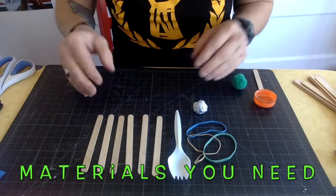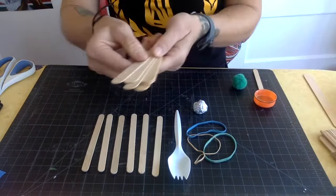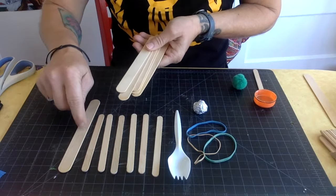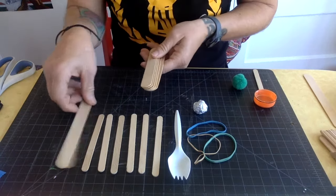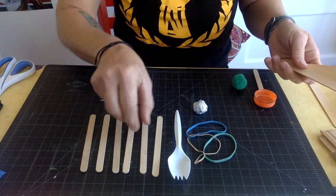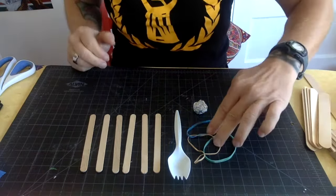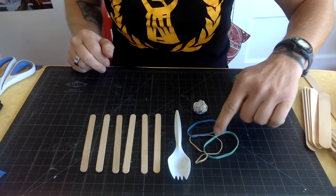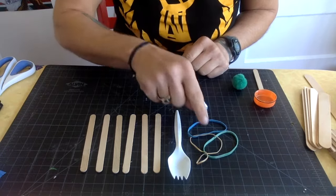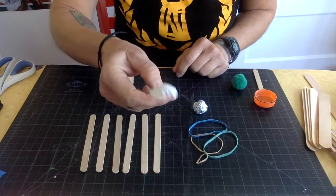These are the materials you need to make a catapult. You are going to need six popsicle sticks. These are regular popsicle sticks, but you can also make them with jumbo popsicle sticks — I actually like to make them with jumbo sticks better. Either one works, and I am going to show you how to make it with regular popsicle sticks. If you have a popsicle or an ice cream bar, save that popsicle stick. You need at least three rubber bands — you can find those at the grocery store or all different places.